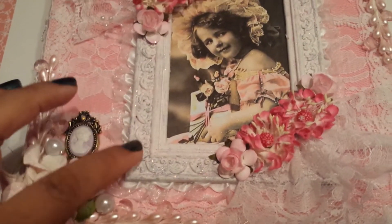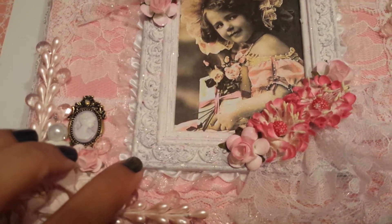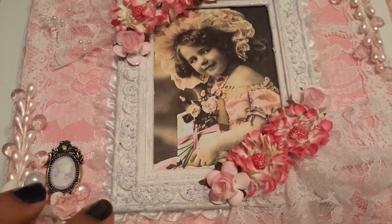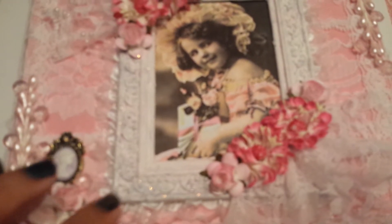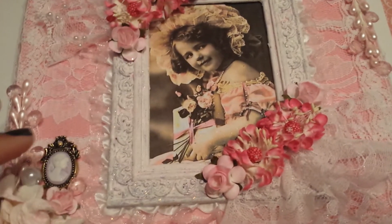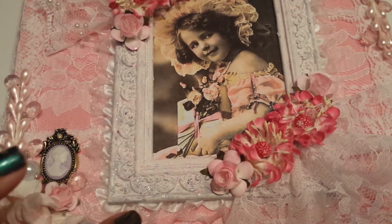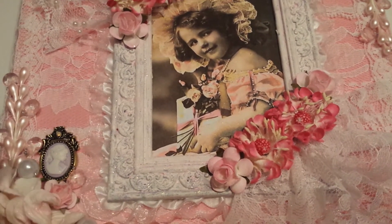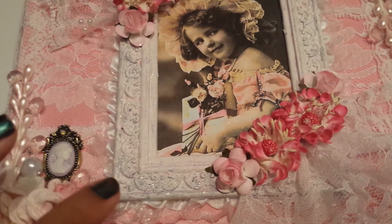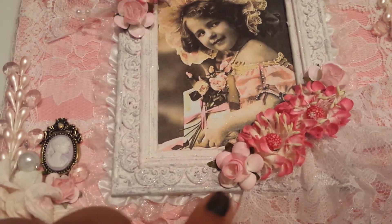I took this frame right here — it was a silverish color, and I got this from Marla in a swap. It came as a set with 2: this one and a smaller one. What I did was I gessoed it and then sprayed it with some of my homemade Glimmer Mist spray. On top of that you can see the little sparklies — I went over it with some stickles just to give it some shine.